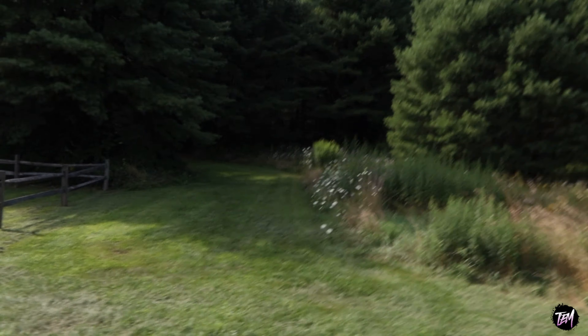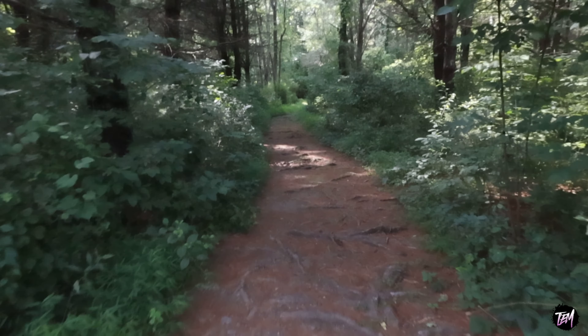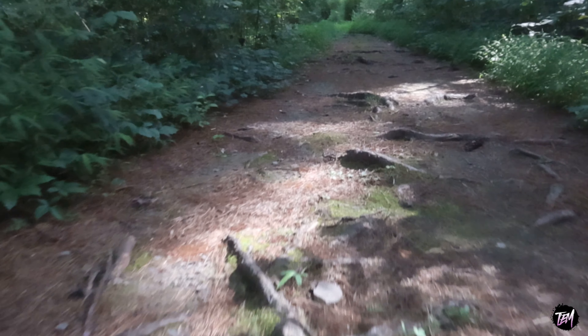I gotta pee so bad. There's a little trail here that I've never been down before. I honestly don't even know where I'm going right now — just saw this little trail, decided to walk down it. This seems like a Little Red Riding Hood trail or something.